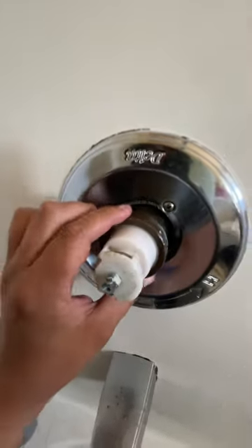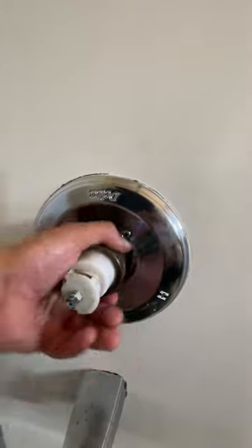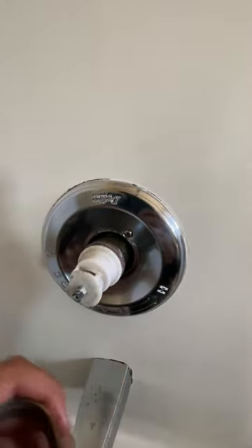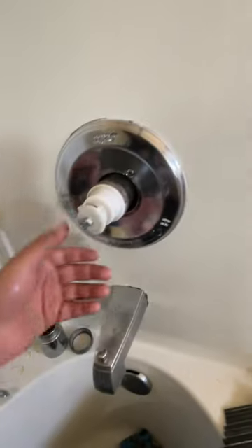Next step is you remove this cover, and you get something to loosen this up — it's a ring that goes on here. Set that aside.